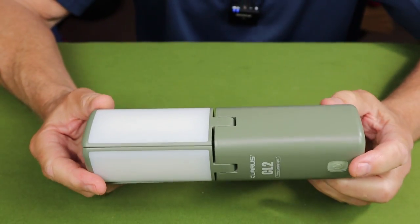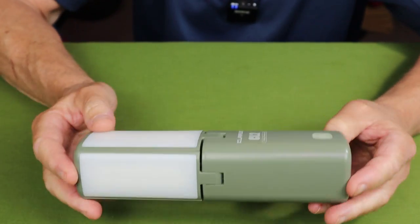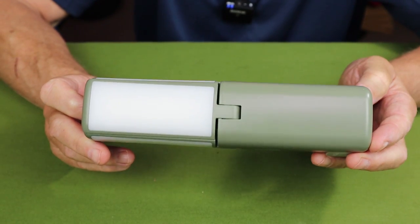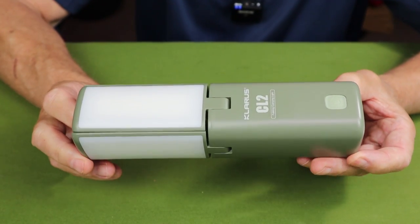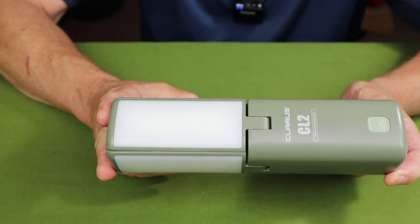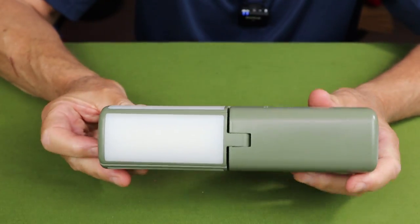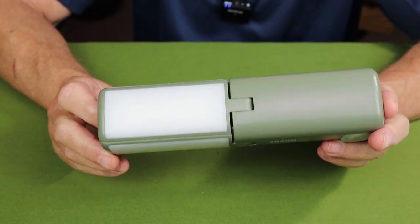Let's get into the specifications. The weight is a bit heavy at 402 grams, directly due to those four 18650 batteries. The overall length is 8.74 inches, with a width of 2.2 inches. It is waterproof to an IPX5 rating, so you can leave it on the picnic table without worrying about rain. It also has a one-meter impact rating.